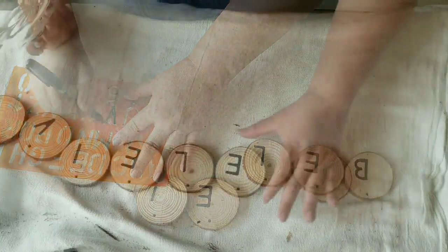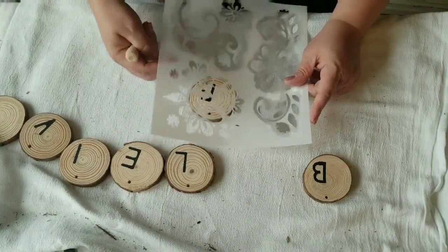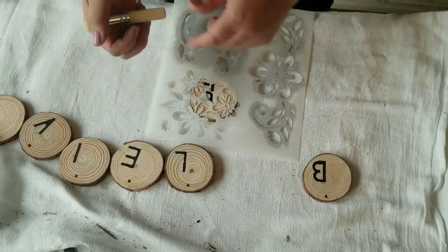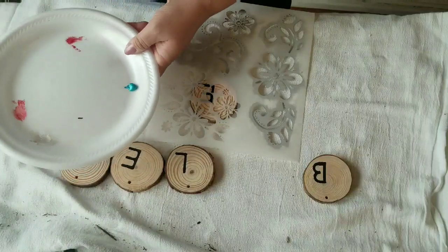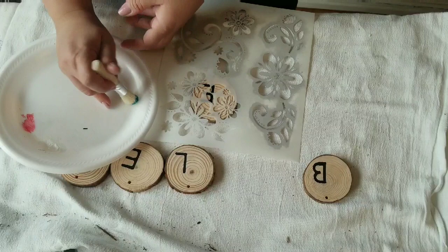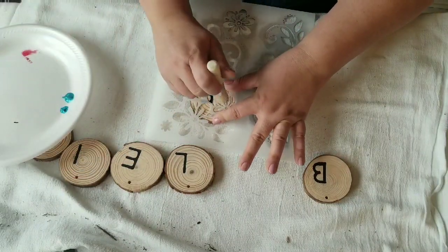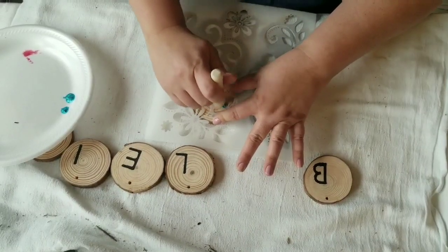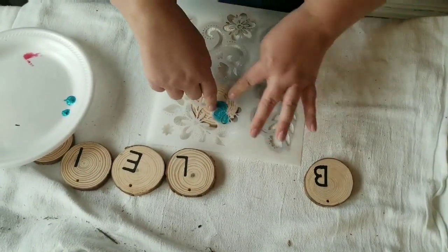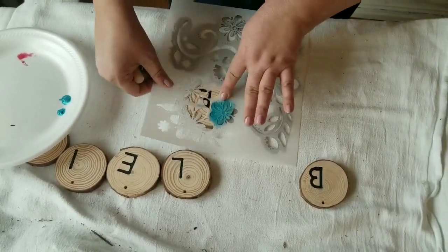I spelled out the word 'believe' and now I am using the same flower stencil I used earlier. This time I am going to use the pearl turquoise — she is into teal tones right now. I'm going to use about half the flower and stencil it onto about three of the wood slices, skipping one in between.